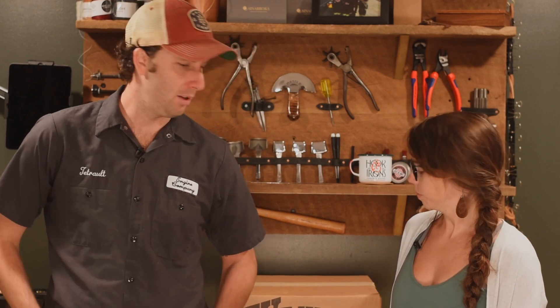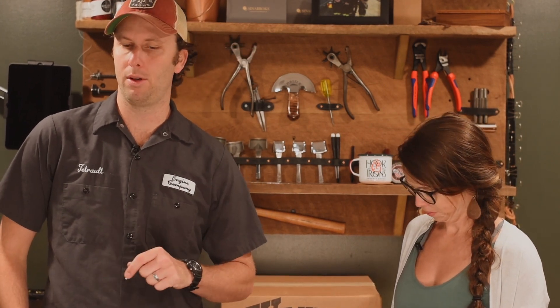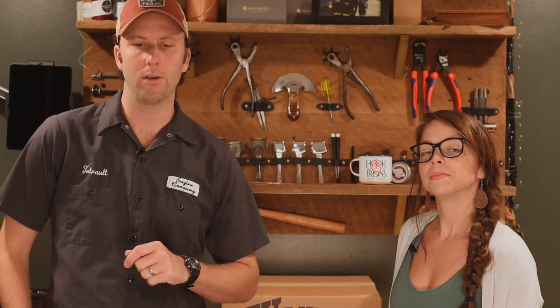Hey everybody, hope everyone's staying well. We've had a few busy weeks — new equipment in the shop, and we've also launched a few new items and new designs that we've worked out.